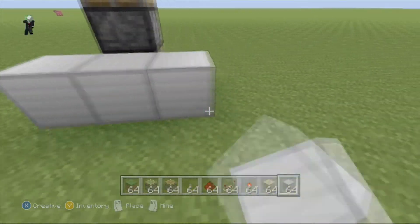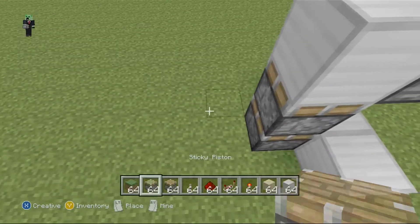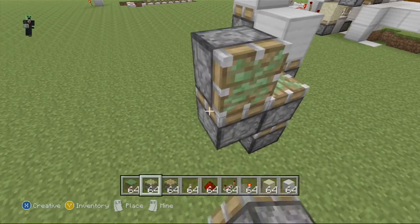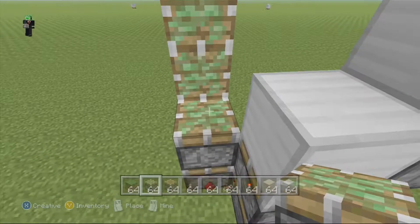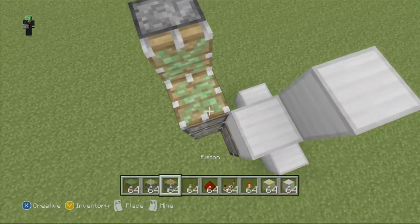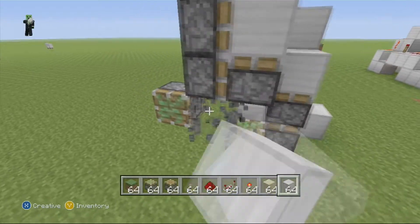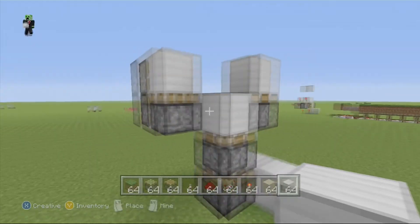You want three lines like that, and then come over here, grab a sticky piston. You want two like that, one like that, and your building block. All of those are sticky pistons, and these are just placeholder blocks.